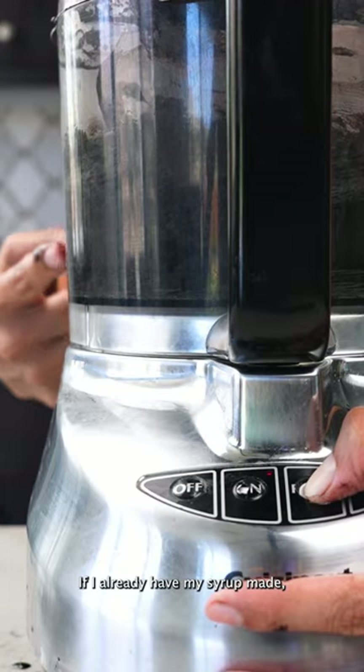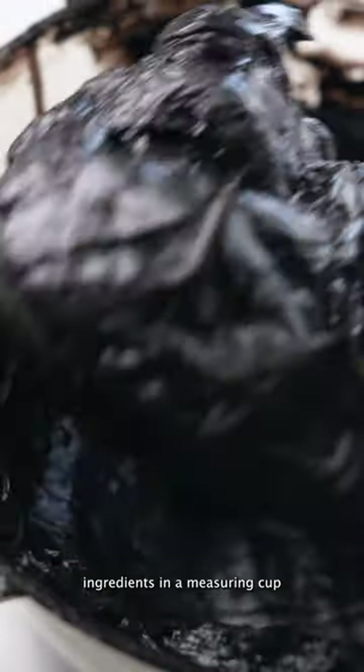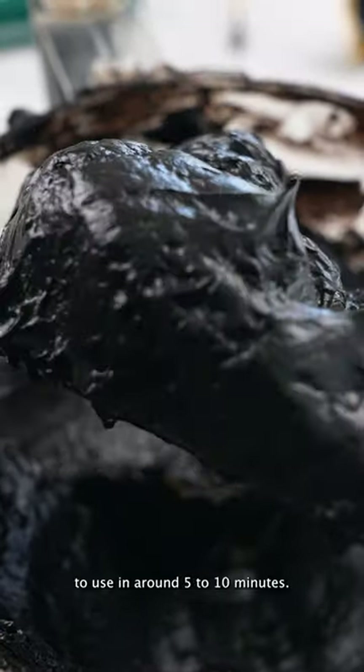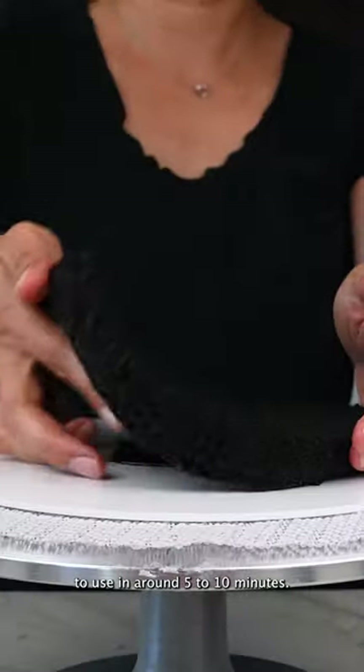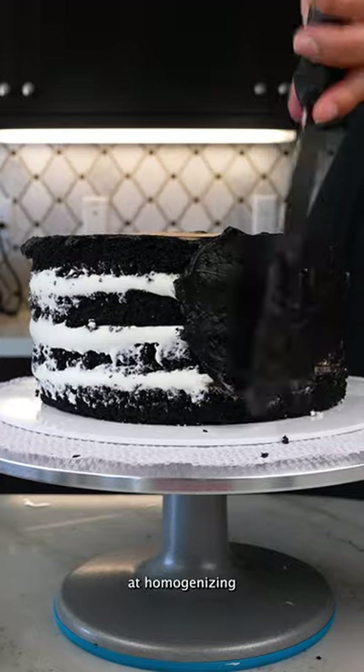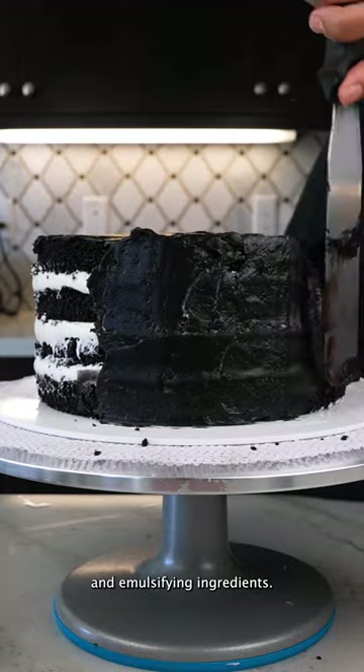If I already have my syrup made — which is really just mixing ingredients in a measuring cup and allowing it to cool — I can have black frosting ready to use in around five to ten minutes. This works because the food processor is highly efficient at homogenizing and emulsifying ingredients.